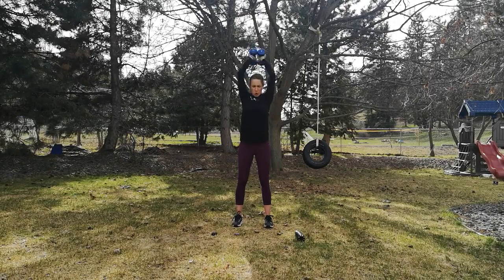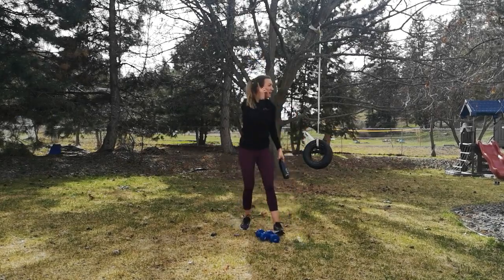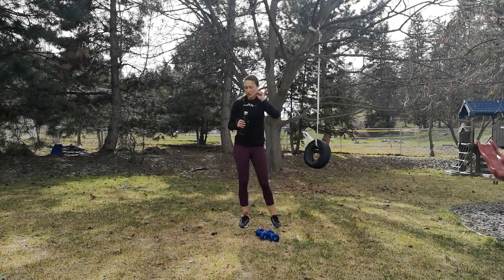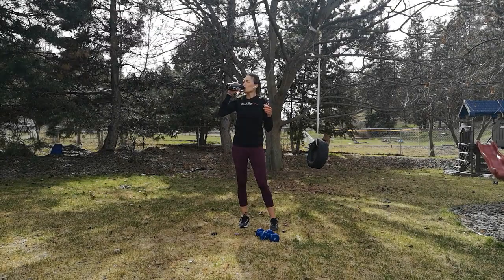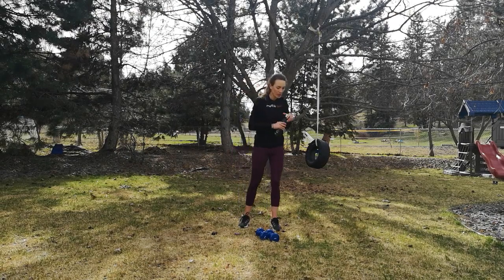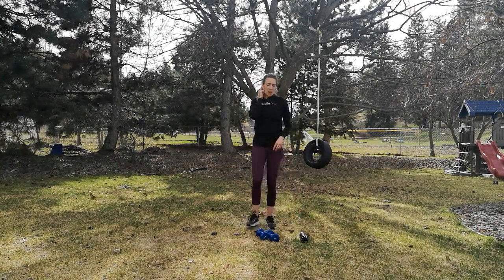Push. All right, we're on our last tricep extension. Good. This is our last break — one more set of exercises to go. For our last set, we're going to do curtsies.